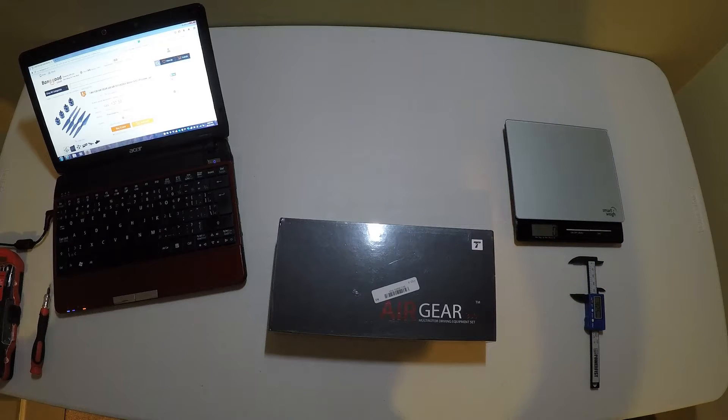Today I'll be doing a quick unboxing review of the T-Motor Airgear 350 kit from banggood.com. This kit includes 4 920kv motors, ESCs and propellers.